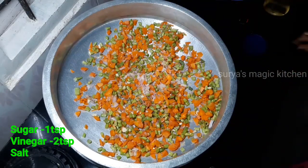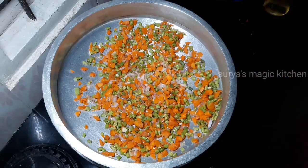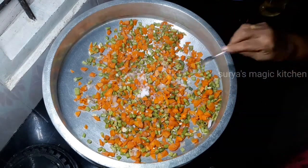Add 1 spoon of water to the top. Add 2 teaspoons of water. Add 1-2 teaspoons of water.